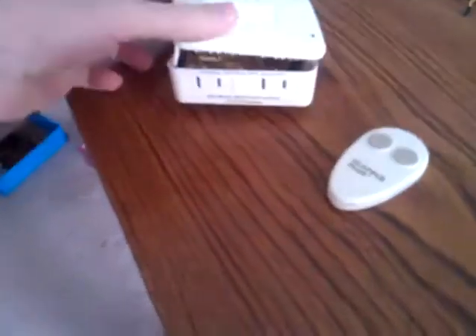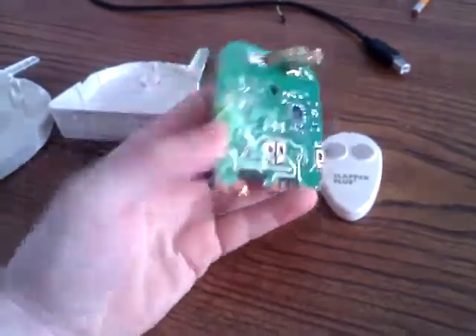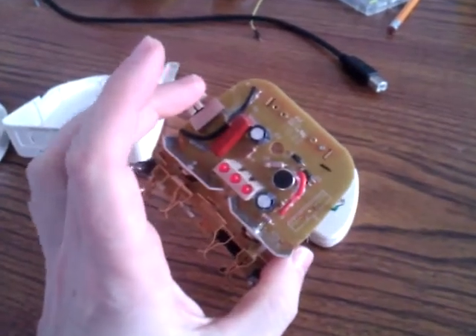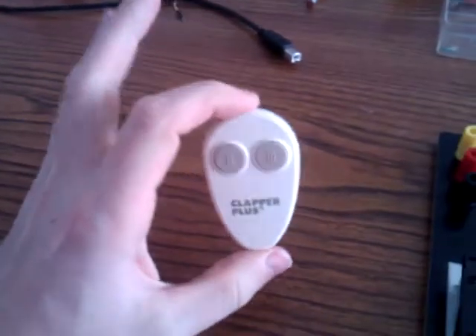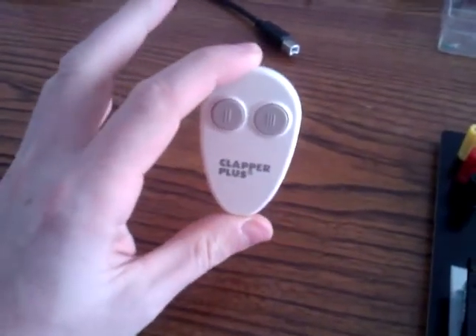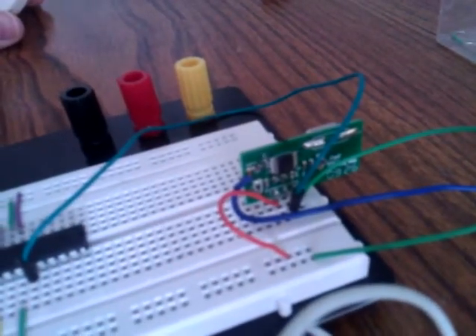I got this thing here which is a Clapper Plus and I took it apart. Inside on the circuit board there was a radio receiver chip and I unsoldered it and took it off of that. That receiver chip is paired with this little transmitter, and you can see the receiver chip there on the green daughter board that's on the red board.